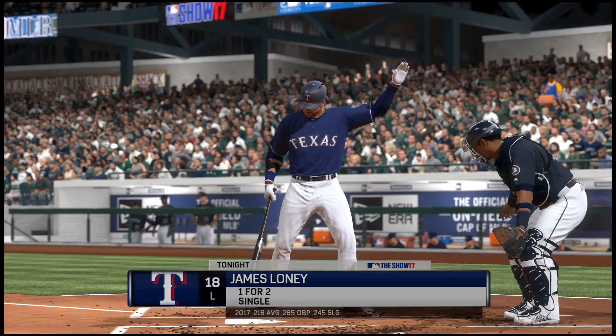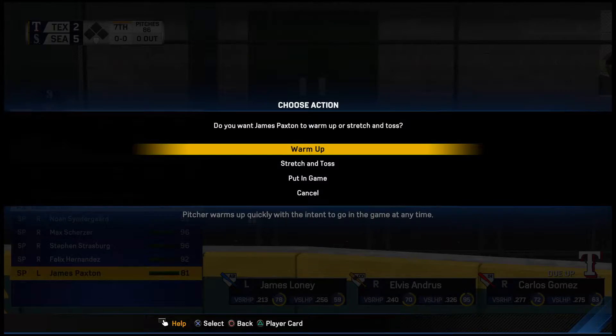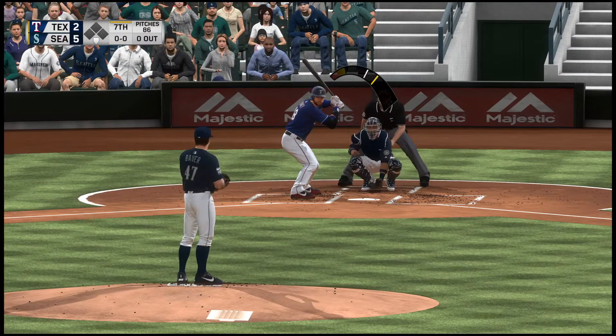One run here on one. Leading off for the Rangers, first baseman James Loney.